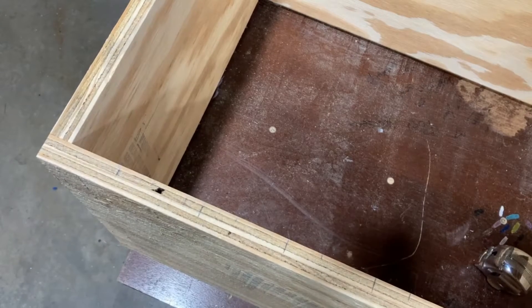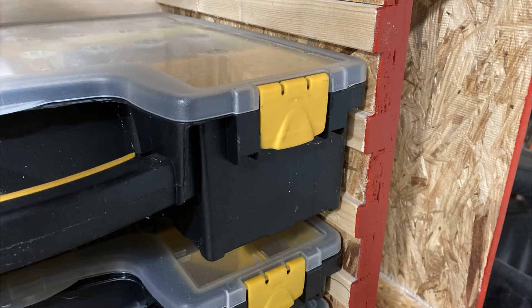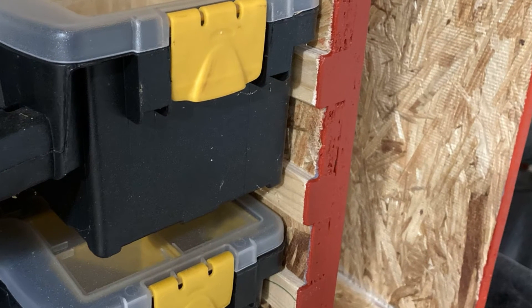I am changing up the method for installing the side supports. On my previous rack I used a full piece of OSB and then added alternating pieces of 2x4 support and OSB spacer.